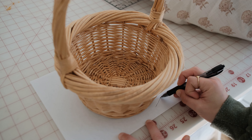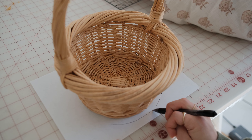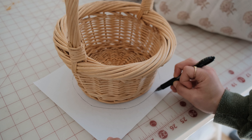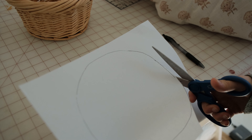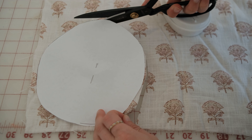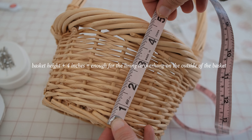First, trace the bottom of the basket on paper and add a one inch allowance all the way around. Next, measure the height of the basket and add four inches.